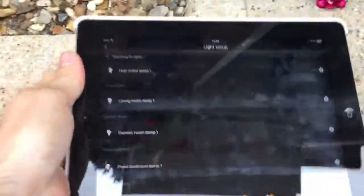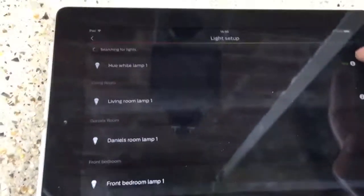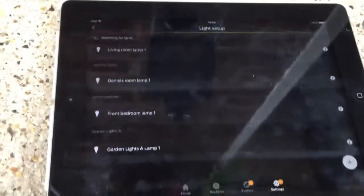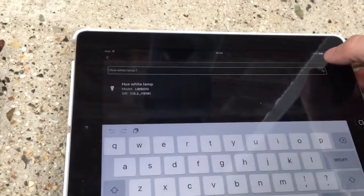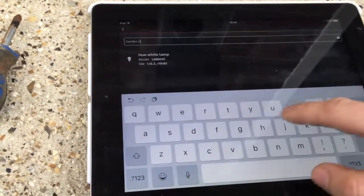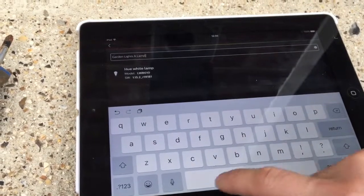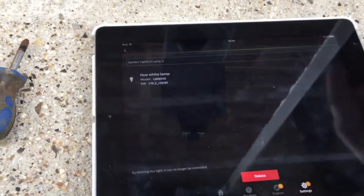It's really simple to do — that's come up there: Hue white lamp one. I'm going to go on the info icon. I'm just going to go back a minute and call this garden lights. I've got garden lights A and B, so I'm going to call this 'Garden Lights A Lamp 2'. Keep it all organized — Garden Lights A Lamp 2. That'll be done.